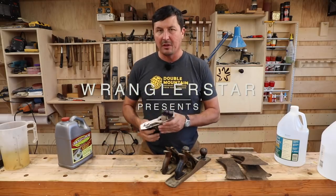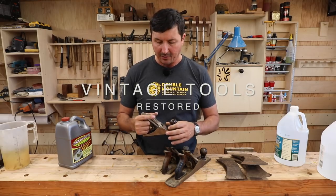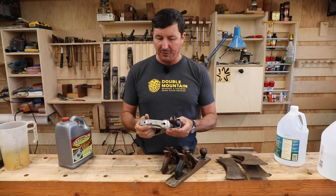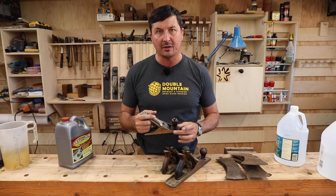Welcome back to the shop guys. The last plane that I restored that was really rusty was a lot of work. I did everything by hand - I did use a roll lock polisher - but after I got done with it, you spend the better part of a day and it's just a ton of work.